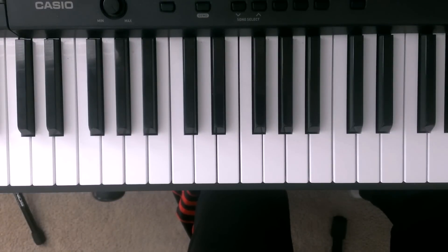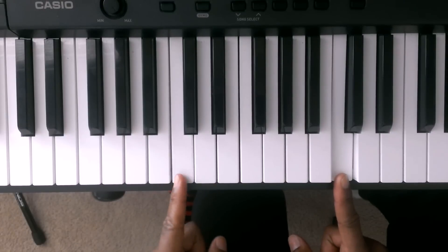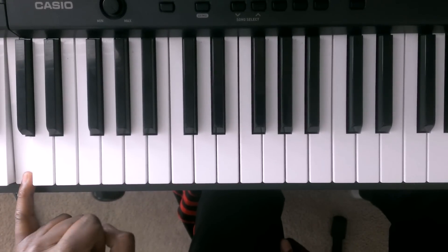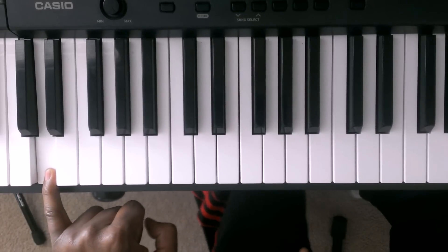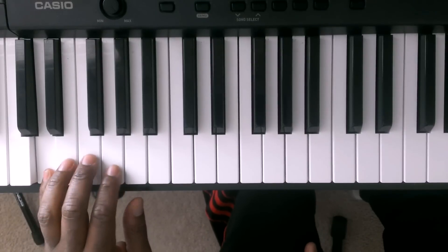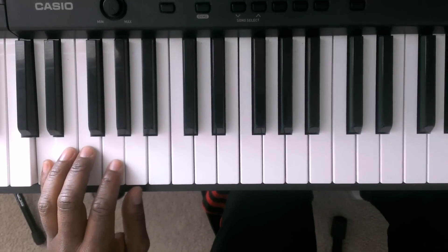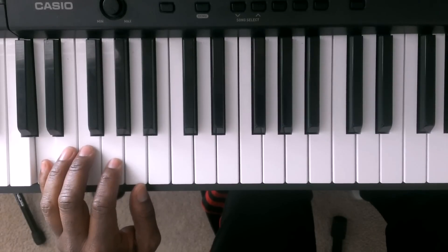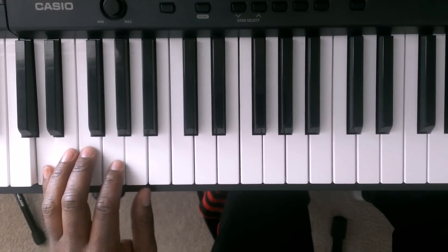We're going to start off with the left hand — I'm going to teach you that first and then I'm going to teach you the right hand. This is middle C, one octave down for middle C, two octaves down for middle C. Then we're going to come up one white key and that's going to put us on the D. Finger number 5 of the left hand is going to start off on the D.